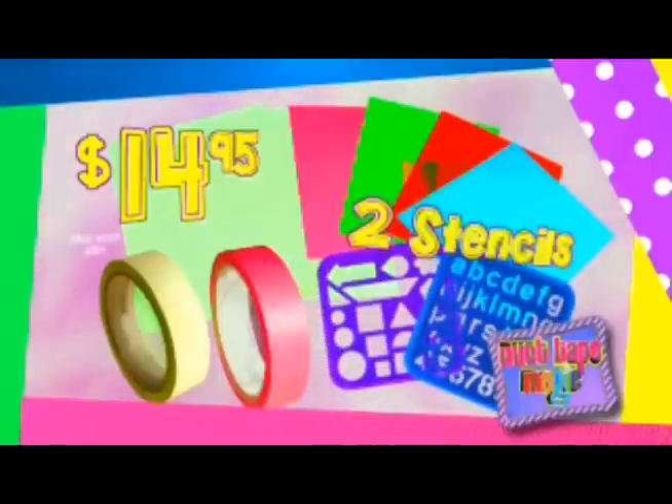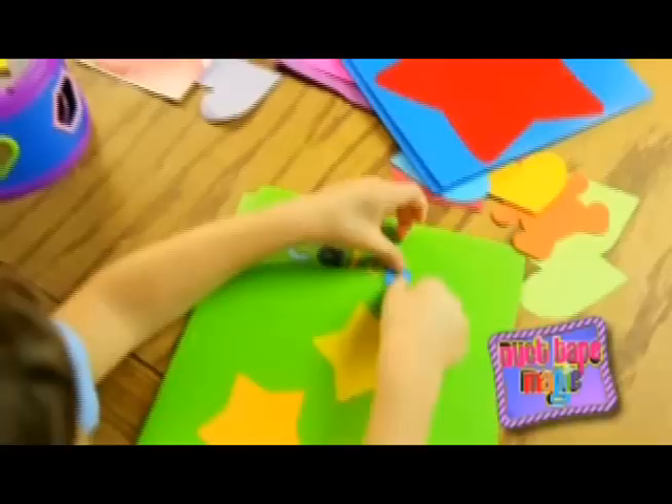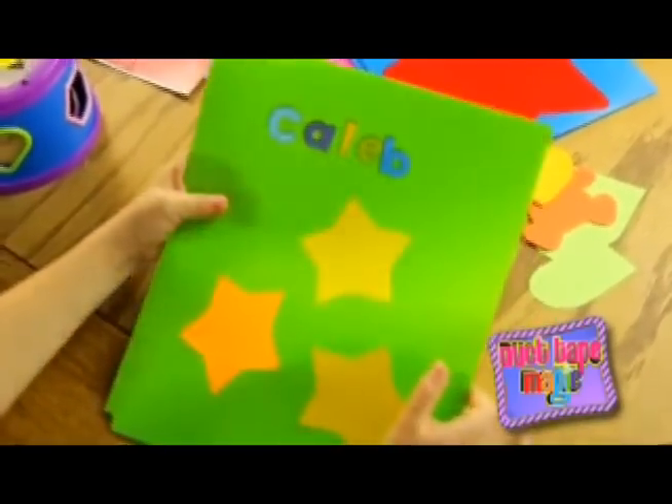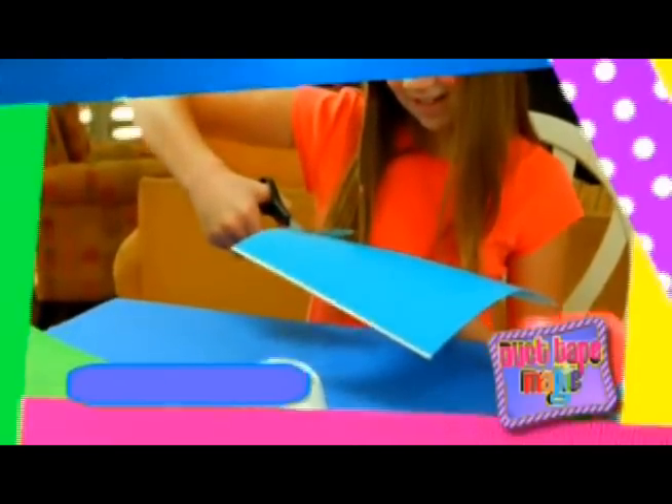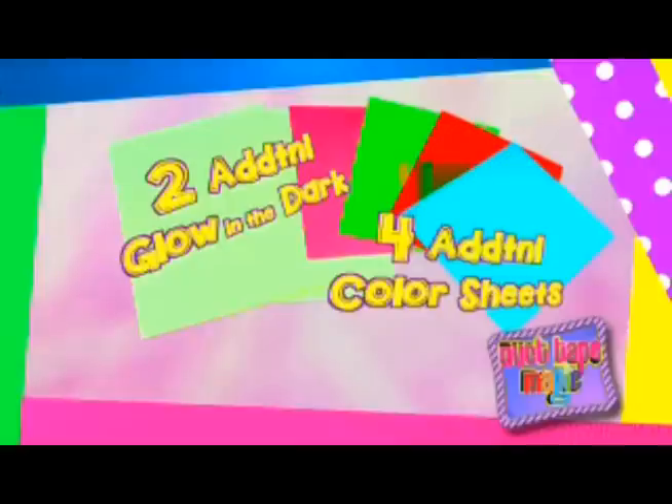And that's not all! Included in your Duct Tape Magic Kit are also two sheets of stencils. Use them to create cute letters, numbers, or shapes. And to make sure you have enough sheets to continue decorating, we'll include two additional 8x12 glow in the dark duct tape sheets and four additional 8x12 colored duct tape sheets.